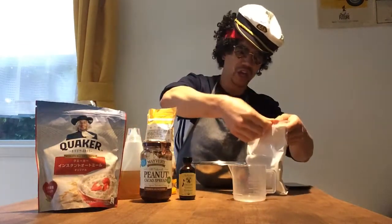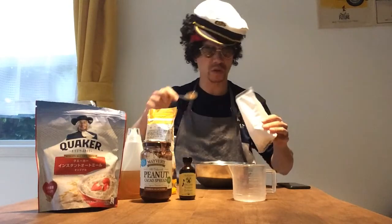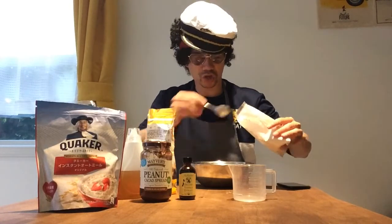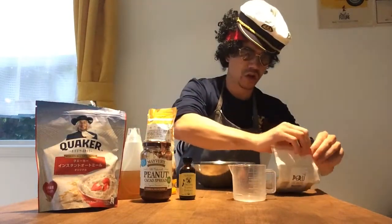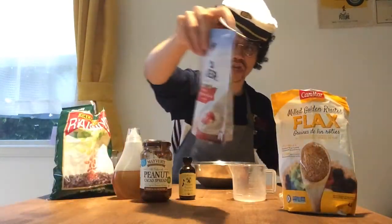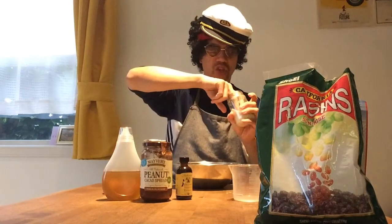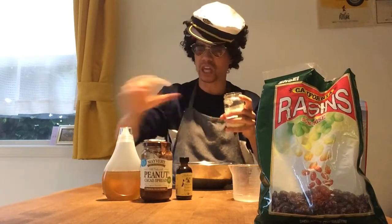Let's get the other dry stuff in. Maca powder — I'm gonna put about eight teaspoons of this in. Okay, so I've got my maca powder in, I've got my flax seeds in, I've got my oats in, I've got my raisins in. It's time to get some wet stuff in. We've got some salt — I just like to put a little pinch in. Not too much, just a pinch. That'll just make it taste a little bit yummier.